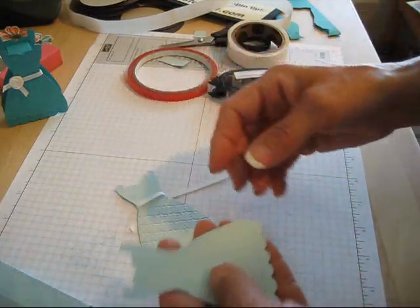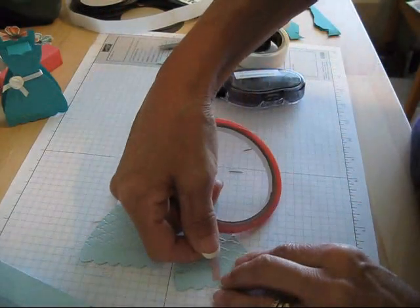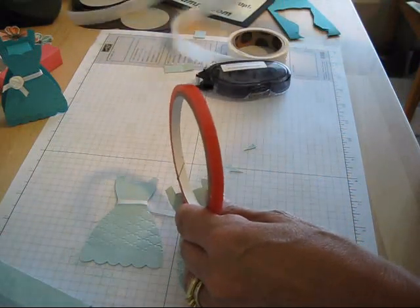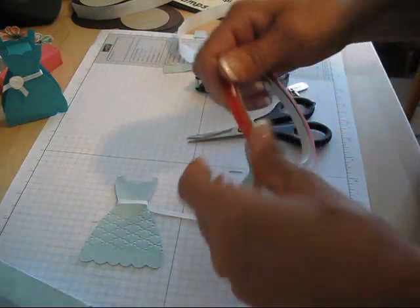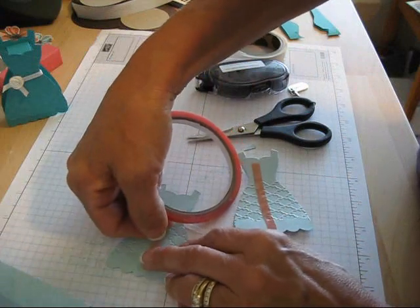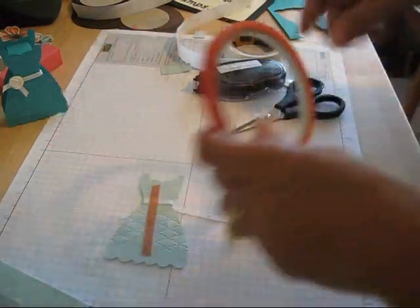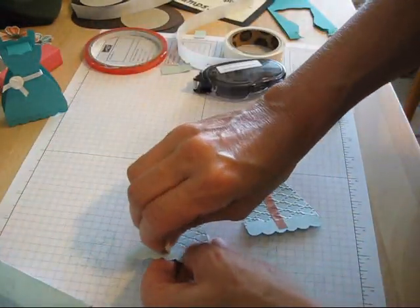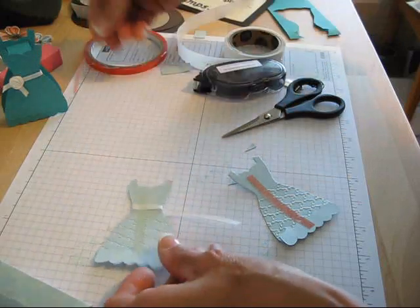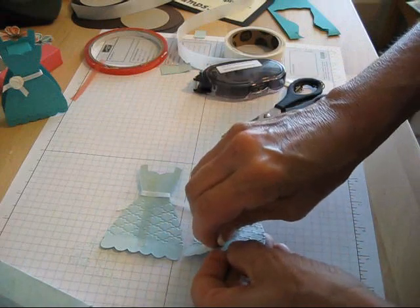Voila. Take this off. Now take your red sticky strip and put a strip right here, and do the same thing on the other one. I think the hardest thing on this project is the red sticky strip, but it's very simple. Add that there, and then take off the other one. Make sure you rub this very good before you peel it up.